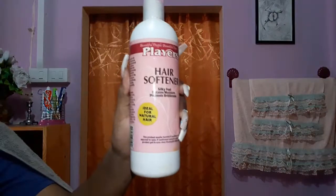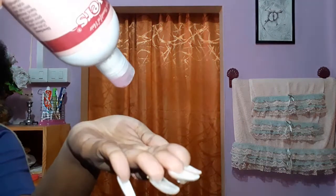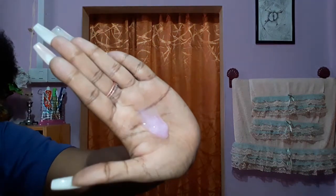So I'm starting off with freshly washed hair — you always have to keep the hair fresh. I have my hair freshly washed and sectioned, and we're gonna start with the back section. I'm firstly going to use my hair softener — my Players hair softener. I like to use this product because it softens my hair and I feel like my wash and go was successful because of it.